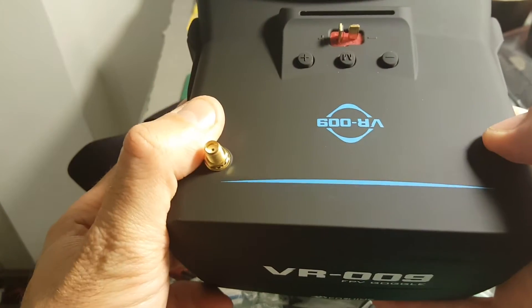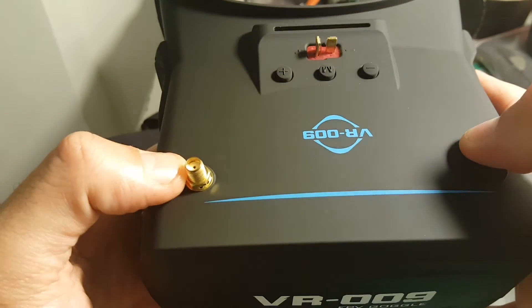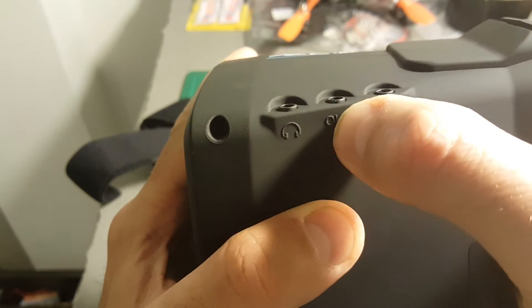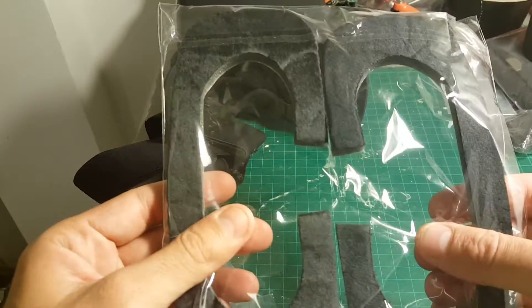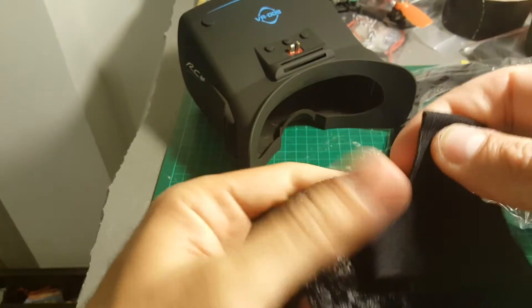The goggles came without any instruction manual, but this is pretty self-explanatory. The antenna connection is SMA. There is also a video in, video out, and an audio jack on the unit.